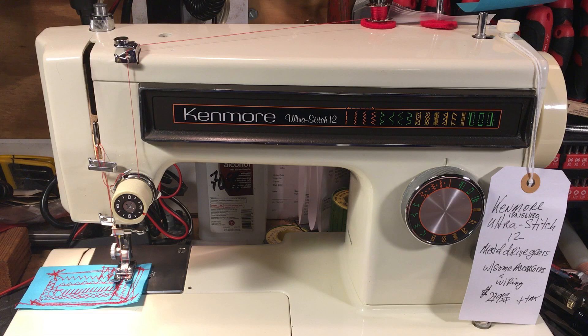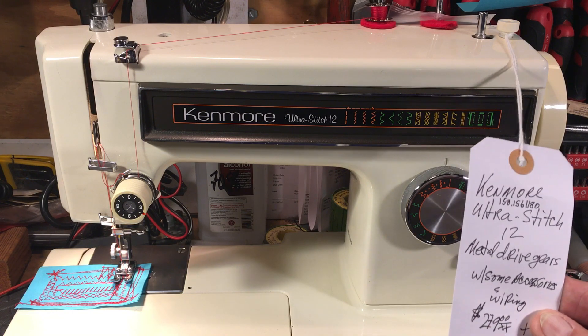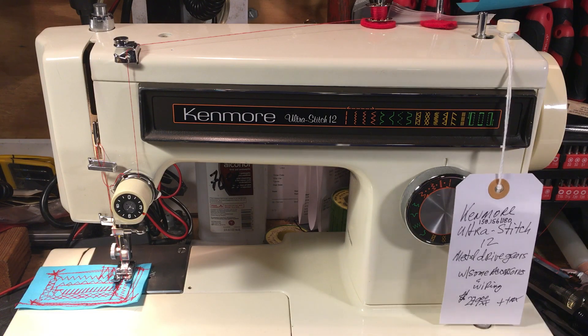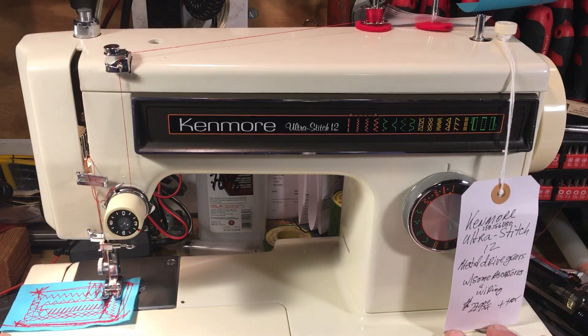I have customers looking for a machine and I tell them to go to my YouTube channel. The first one that pops up is like an old Singer Featherweight and they say they don't want an antique machine, then go to a local dealer or Walmart and buy one for three hundred dollars thinking they've solved their problem. But there are machines out there you can't go wrong with. This one I have for sale at $279 — it has a metal drive gear, some accessories, wiring, and I have a book with it. It's the model 158-156-1180.